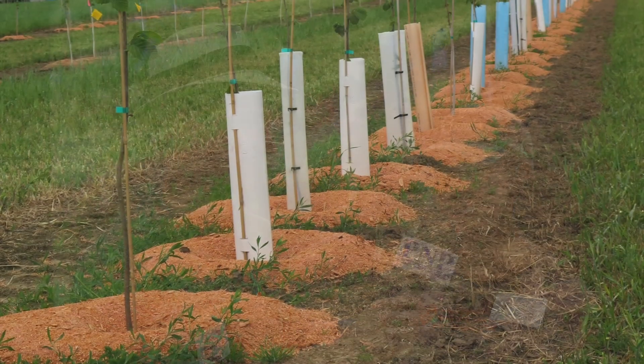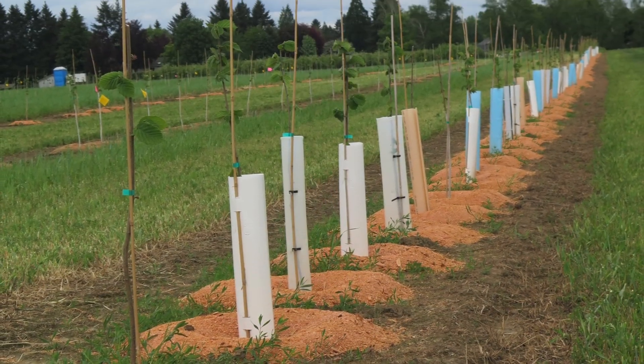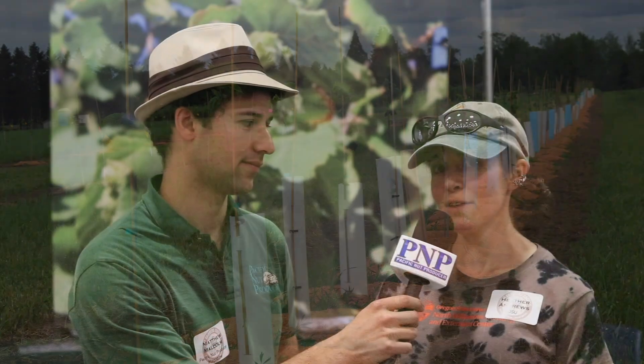Sunburn and sunscald are actually not exactly the same thing. Sunburn is the issue that a lot of people are familiar with. This is injury that can occur on young hazelnuts, usually during the summertime. Sunburn is caused when the trees haven't been hardened off yet — they're not used to direct sun rays and a lot of heat. So if you plant them out in the orchard and they aren't used to this exposure, they can become damaged.